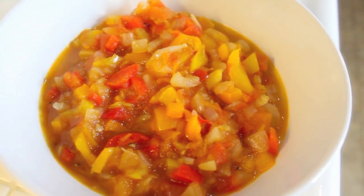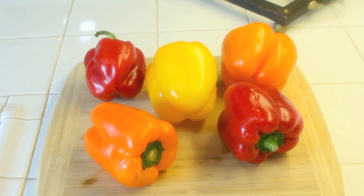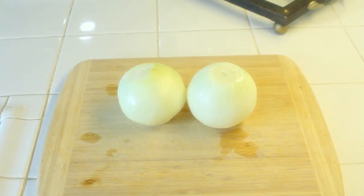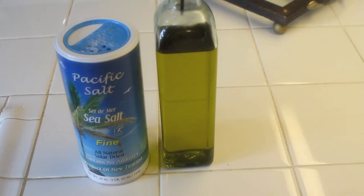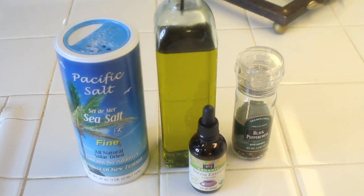It's super simple and super clean. Here's what you're going to need: about five medium-sized bell peppers, five tomatoes, two sweet onions, a cup and a quarter of water, some extra virgin olive oil, sea salt, some stevia, and some black pepper.